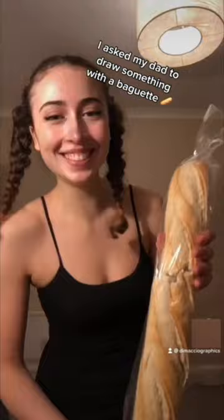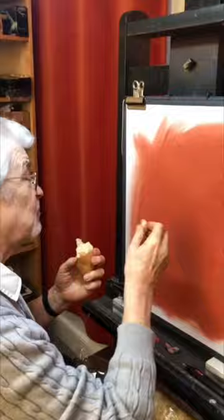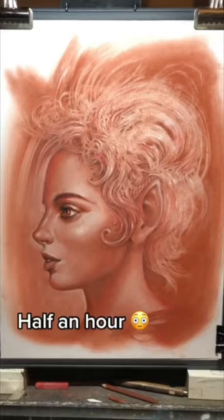I asked my dad to draw something with a baguette. Strange request, I know, but apparently back in the day in art class he would use bread as an eraser. And we're French so we've always got une baguette lying around. Also since he's erasing he had to pretty much work backwards. Did I mention he made this in half an hour?